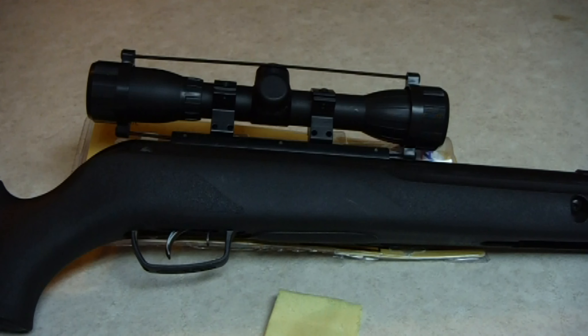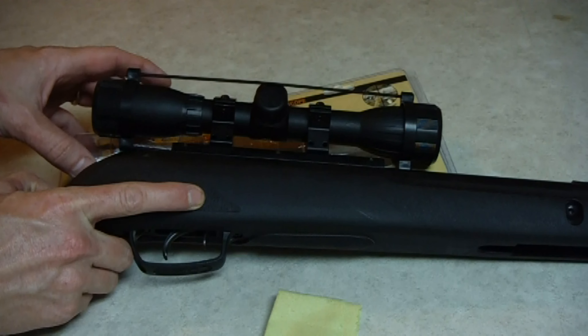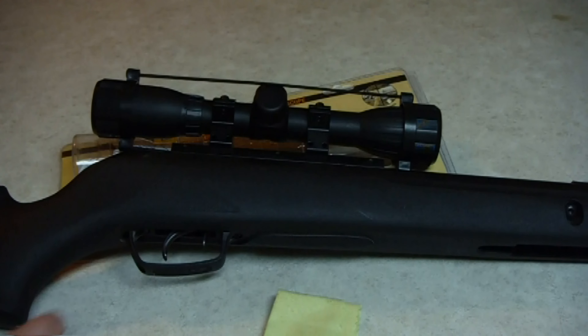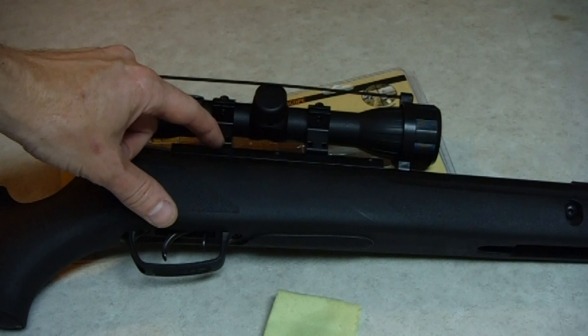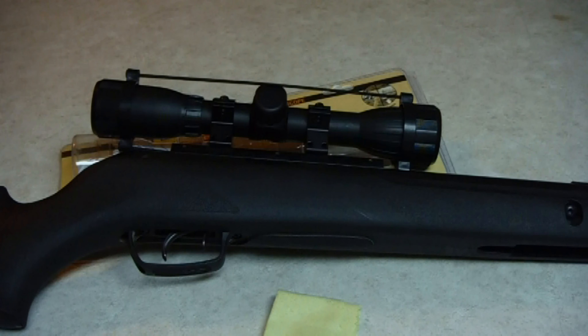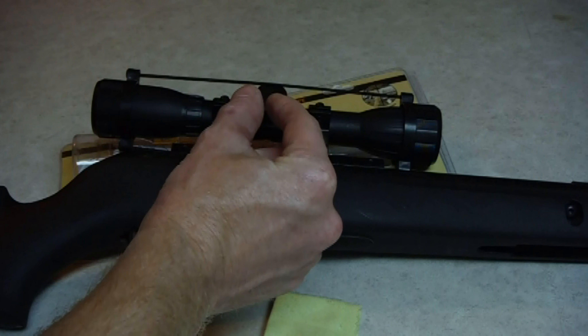I'm going to give you all a quick review of this BSA scope I bought at Academy today. I bought this Gamo pellet gun from there quite some time ago and it came with a Gamo scope, and it just kind of flaked out. Some of the mounting hardware under here on these guns works itself loose — I'm not sure what's going on under there. It may be the stop for the slide.